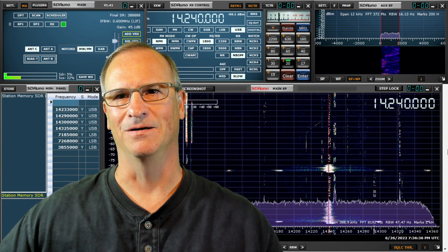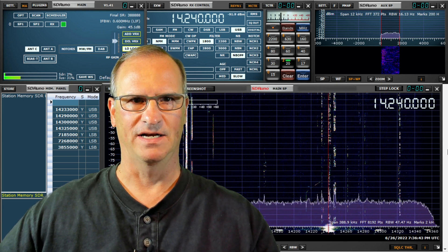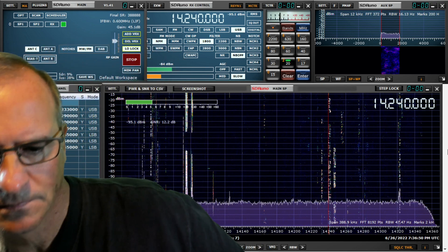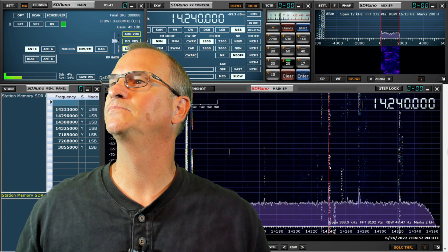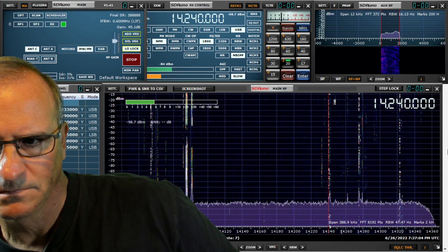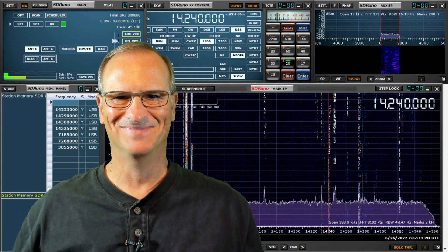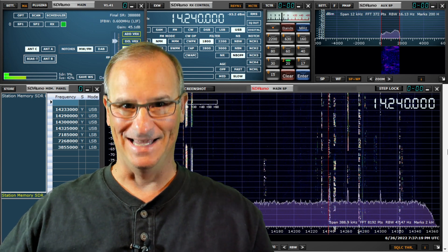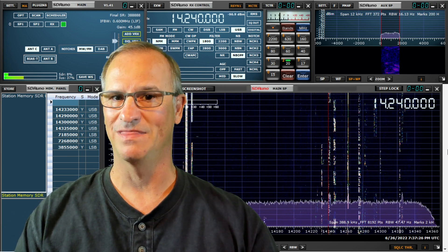Let's switch from the Gabriel over to the NFED — the 73-foot NFED is my reference antenna. You're 51, David X-ray. Now we're on the NFED. Very nice — I think the band's coming up, getting a little bit better. 73, have a good day. Back to the Gabriel — no difference. We're operating on a 9-foot vertical antenna that collapses down to next to nothing, and I'm just comparing it to my 73-foot NFED. I'm happy with this so far.